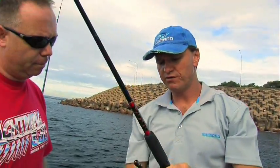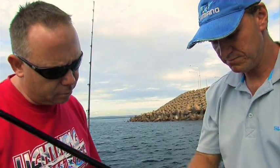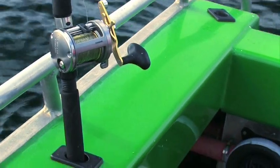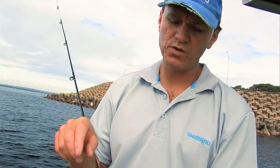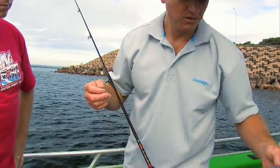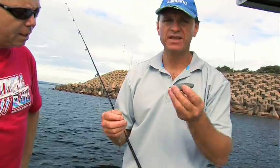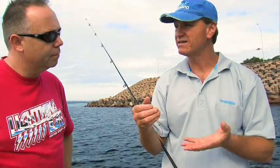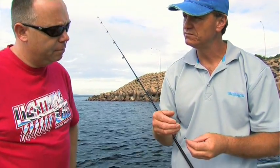We're going to fish down a burley trail now and hopefully bring up a few trevally, maybe a nice bream as well. When you're fishing a burley trail, you'll want to use floaters. If you use a large sinker, it's going to go straight to the bottom and nothing's going to find it. The burley's very light, so what we're trying to do is just float our bait down along that burley trail to hopefully entice a nice trevally or bream.